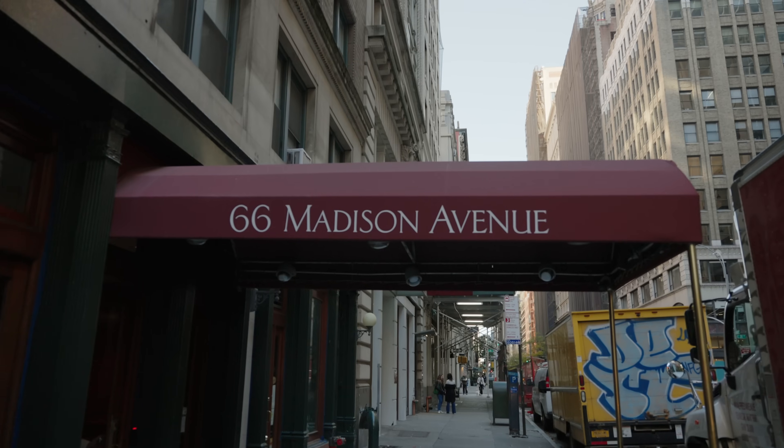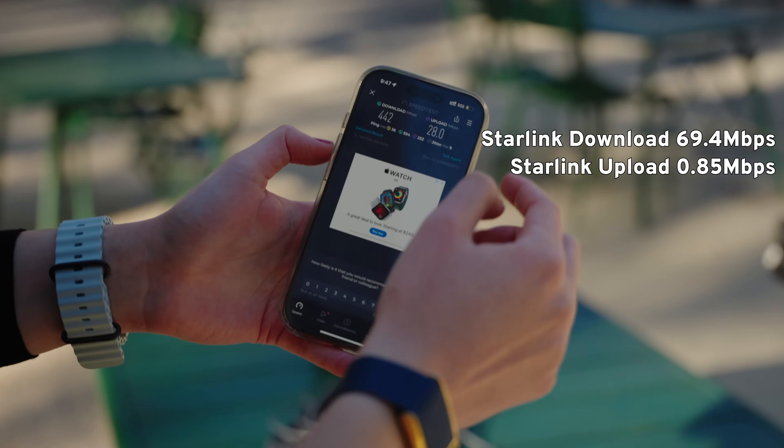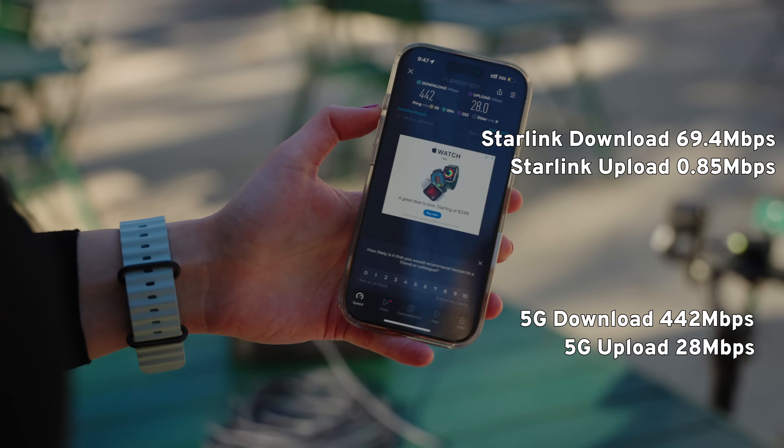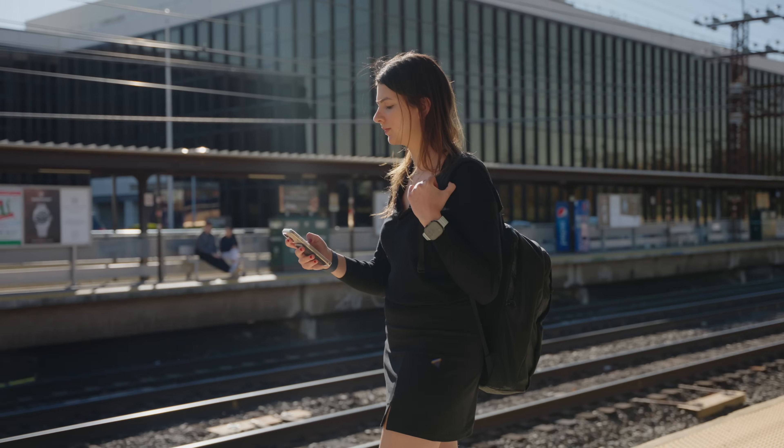We're going to go all around New York today and try it in a bunch of different locations. Right now we're in a park with a bunch of trees and buildings, but you want to know that the utility will be consistent throughout the day. I'm now going to turn off my Wi-Fi and do a speed test with my normal 5G to see how that compares. Download for 5G is 442, upload is 28 — that is a stronger showing. We'll see how Starlink Mini compares throughout the day.